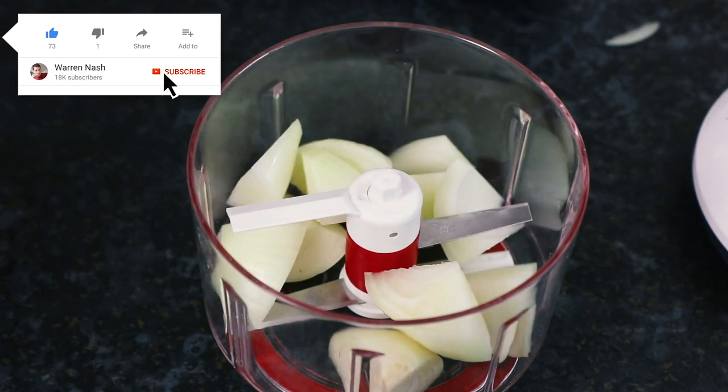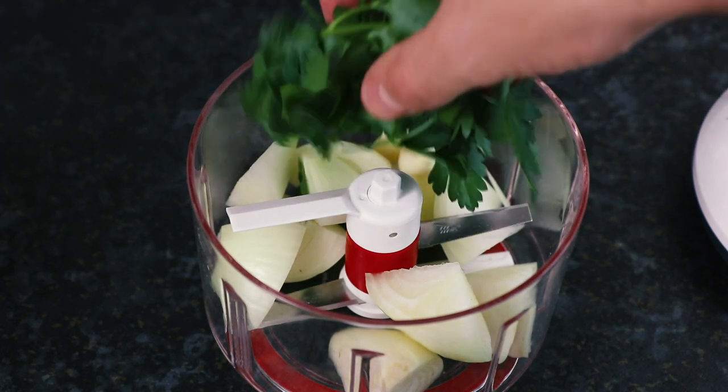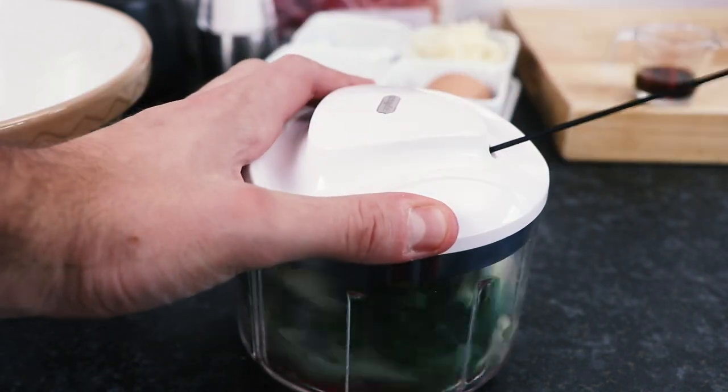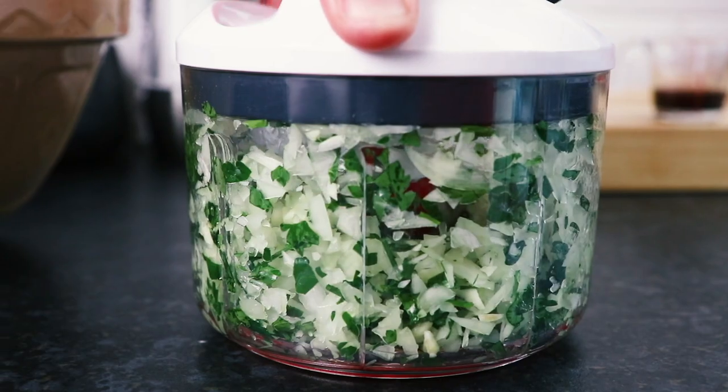To begin with, take an onion, slice the ends off, slice in half and peel, then take two peeled garlic cloves. Also take a handful of washed parsley, then finely chop these ingredients using either a mini food processor or a sharp knife.